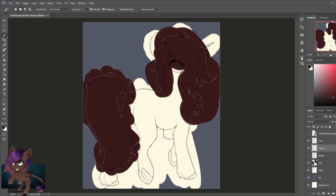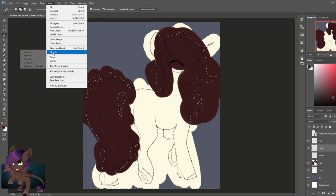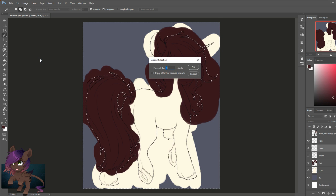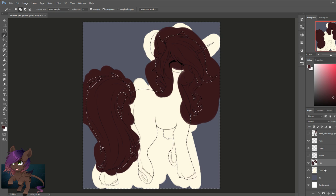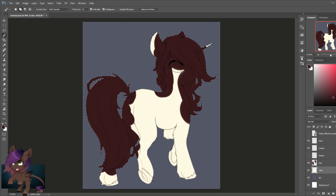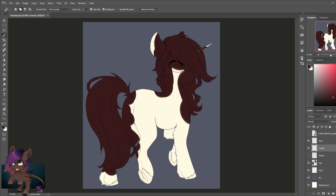Click on the line art layer and then select the outside of the body — the whole background space. You're going to see a moving dotted line all around the body. Go to Select, Modify, and Expand. You want to expand by only one pixel — if your line art is too thin, adjust accordingly. Then select the hair layer and hit Delete, then go to the color layer and also select Delete. As you can see, it deletes everything selected from the outside of the body.